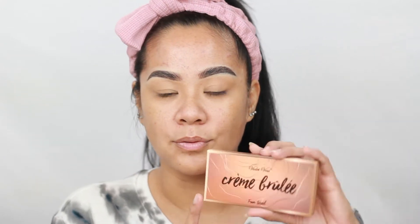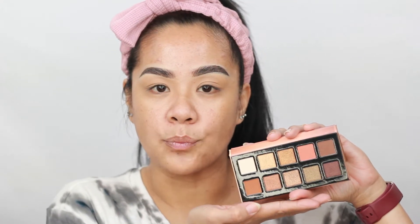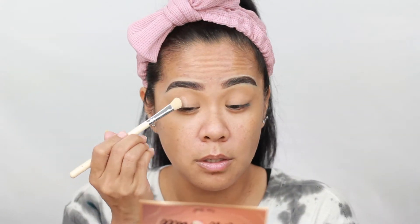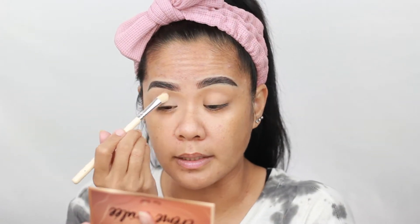I've already done the brows and prepped the lid. I'm going to use this Violet Voss Creme Brulee Fun Size palette. It has everything that we need for this look — all the go-to shades. I'm going to take the lightest shade in this palette and press that all over my lid.